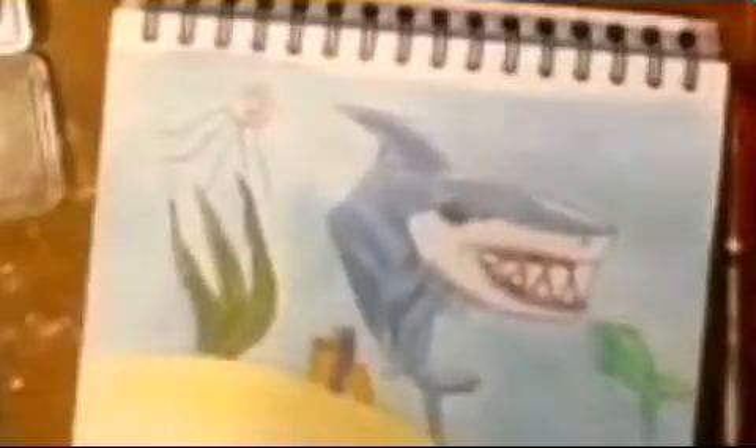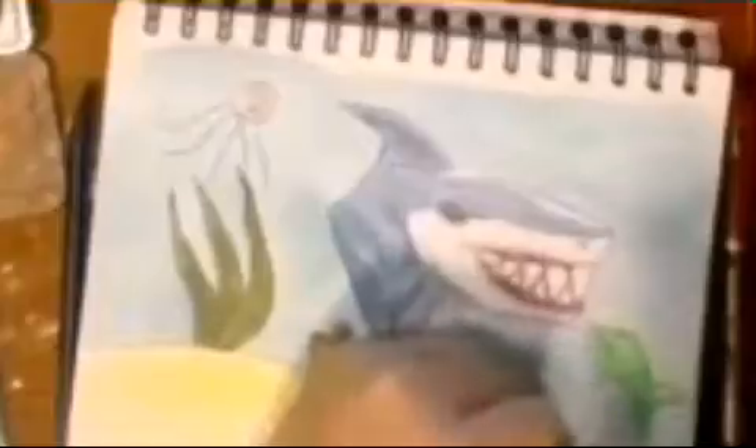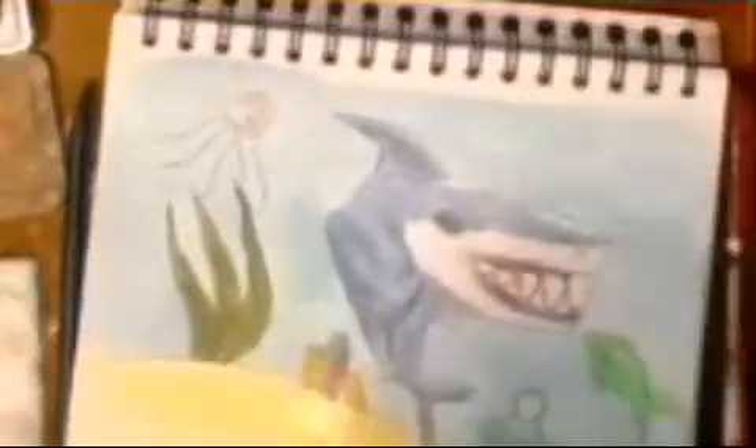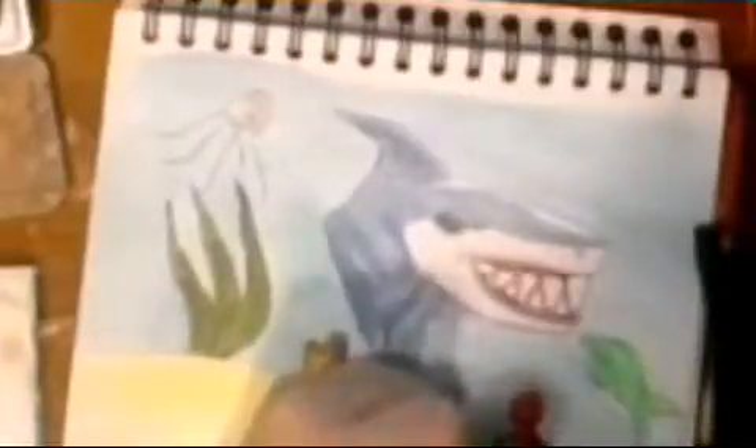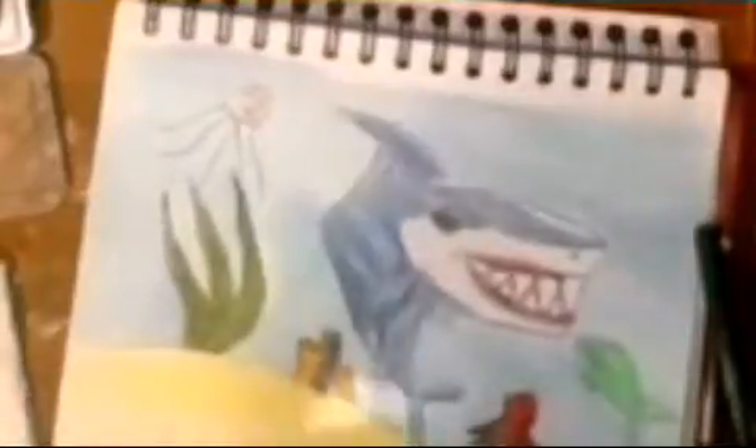I just like how I made the shark look — I thought it was pretty cool. Right now I'm just starting to add the octopus. I tried making it a little bit lighter because it was looking red, but the octopus is actually a pink and purple color.